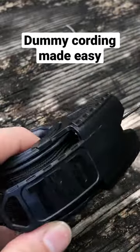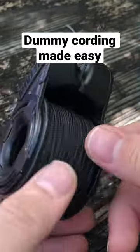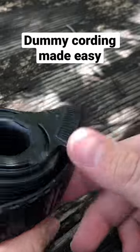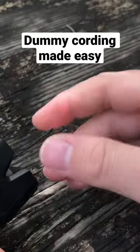Hey guys, just wanted to give you a quick demo of the microchord. This is the microchord dispenser. It comes with a roll of the black microchord pre-installed. This is a really nifty little storage option and it deploys it and cuts it for you too.